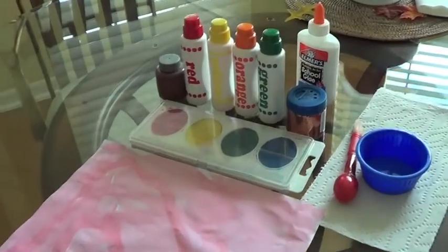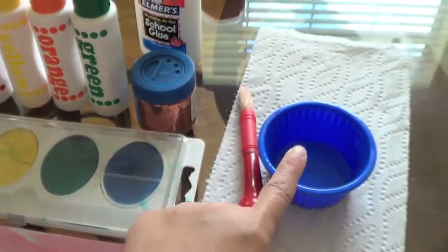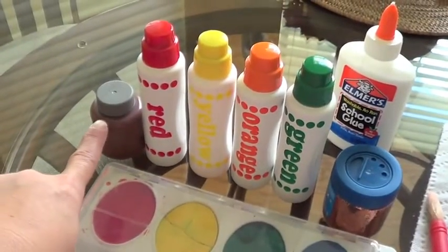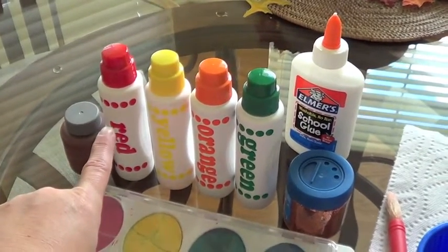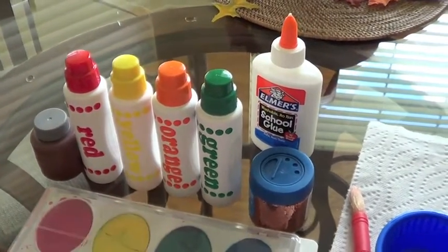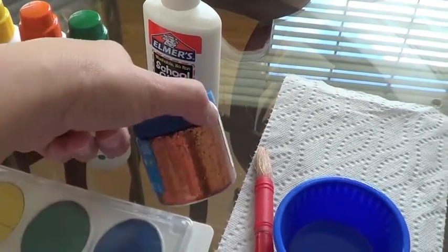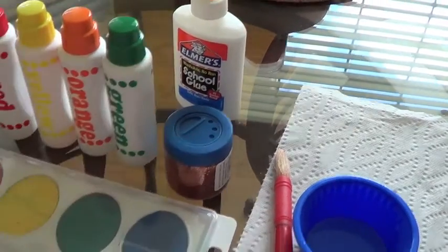So enjoy crafting and happy Monday! For this fall kids' craft, you're going to need some watercolors, a paintbrush, and a little cup for water, brown tempera paint. You're going to need the Duo-dot markers in red, yellow, orange, and green. You're going to need some Elmer's glue, and we have some orange sprinkles — but any fall color, red or gold, would work too.